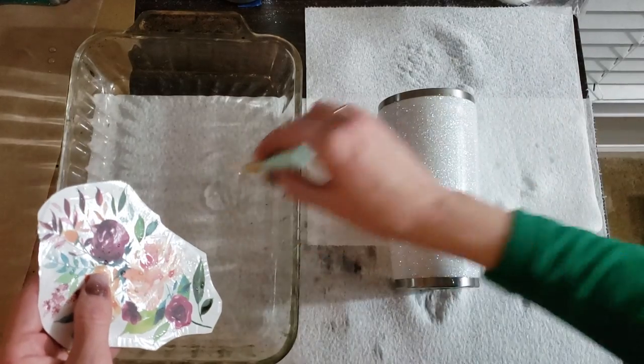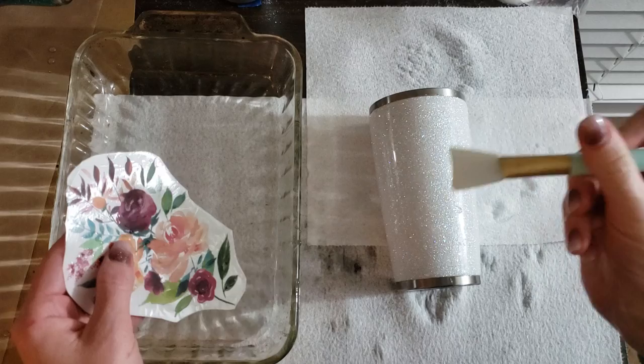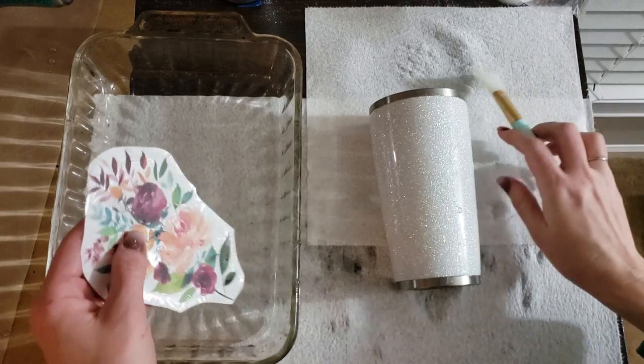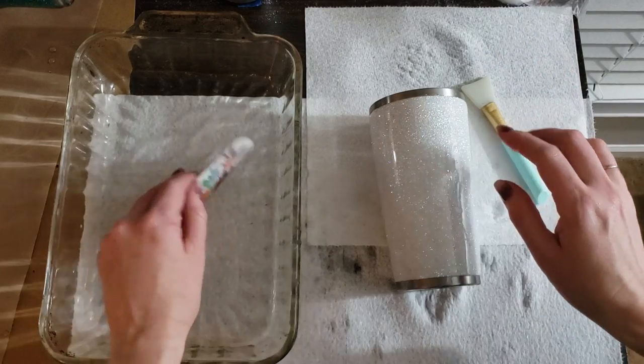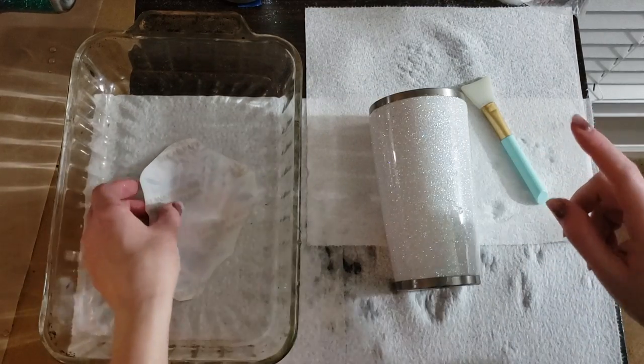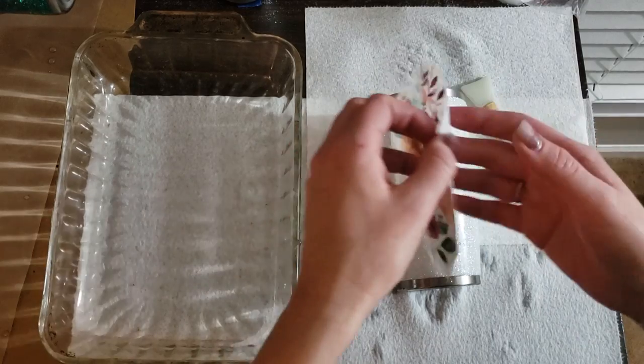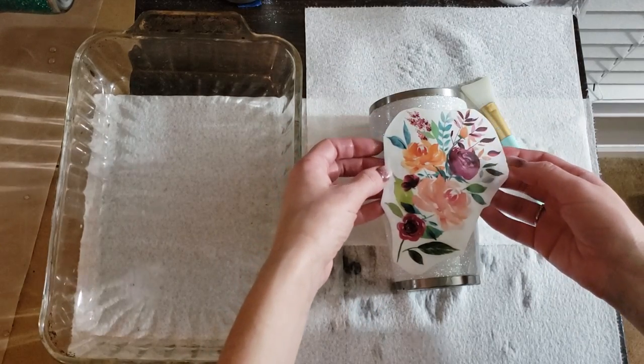We've put water onto the cup. The squeegee — I will have it linked, it's available for purchase on Amazon, I'll link it in the comments. Everything else is the same up to this point. Normally I would have put the paper on this way, angled it where I wanted it, and slid the paper from behind the decal.